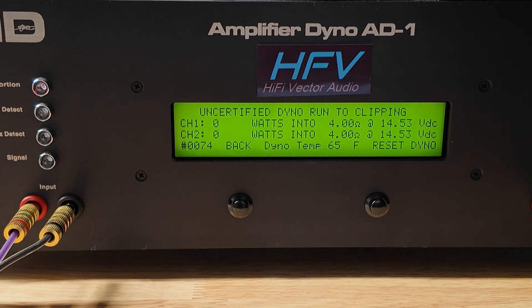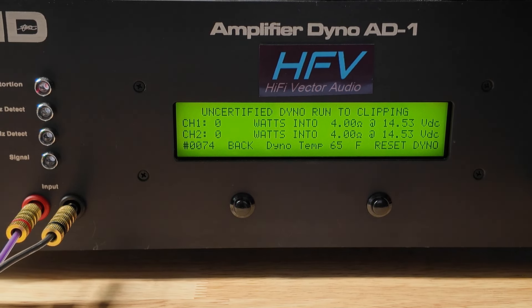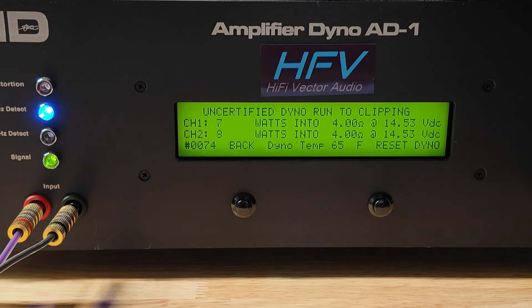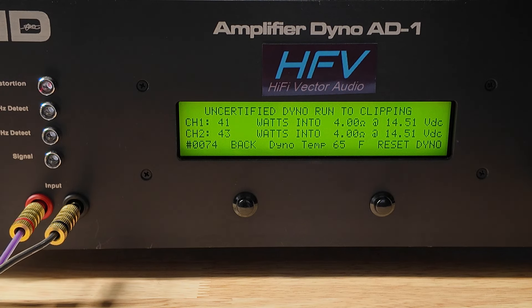Since this is a full-range amplifier, we are running these tests at 1,000 hertz. Let's see if it'll do the 63 watts uncertified. And no, it did not — pretty much identical to the certified reading.